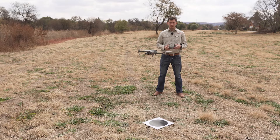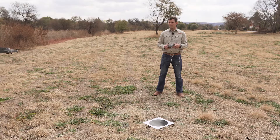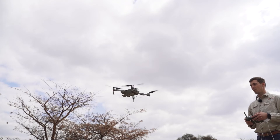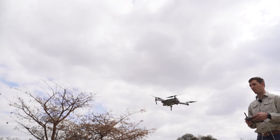On your left analog stick, this allows you to move your drone up or down, turn to your left, or turn to your right. On your right analog stick, when you press forward your drone will move forward, when you press it back your drone will move back, when you press left your drone will go left, and when you press right your drone will also go right.